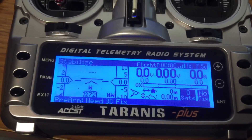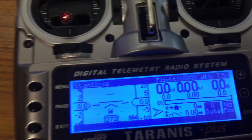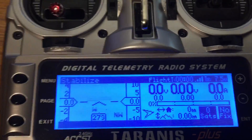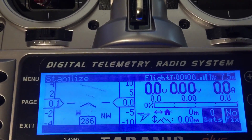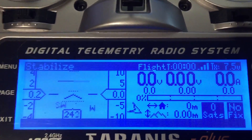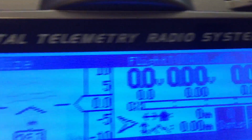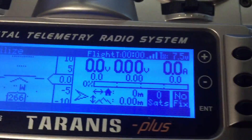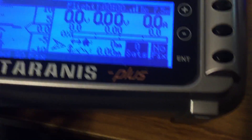That's my telemetry info on my radio, so you can see when I tilt the copter the horizontal lines tilt. It's got the heading, if I twist it which direction, the volts, cell voltage, the radio gain up there at the top, and satellites.